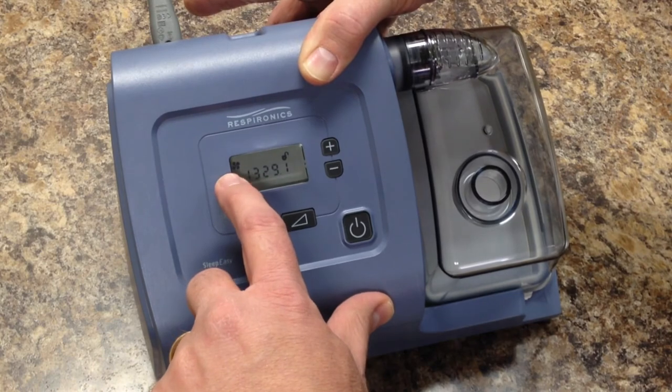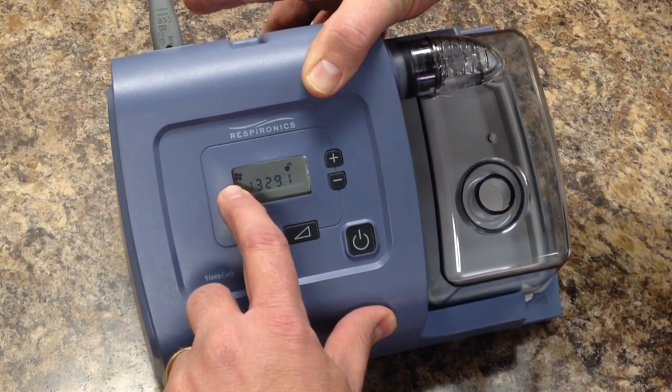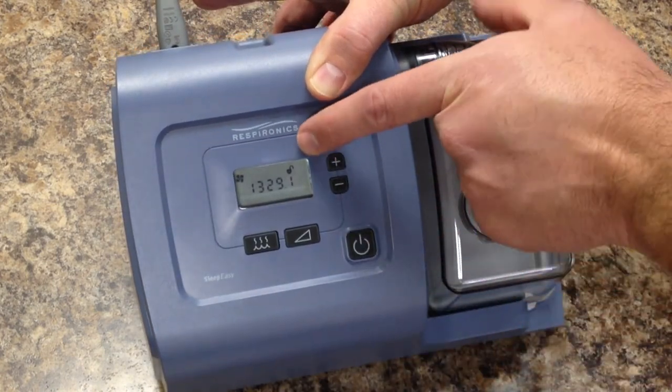Here we go. Up in the upper left-hand corner, there is the little fan, and here's going to be your total hours.